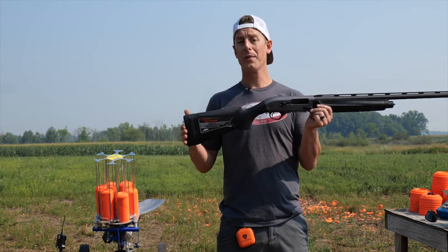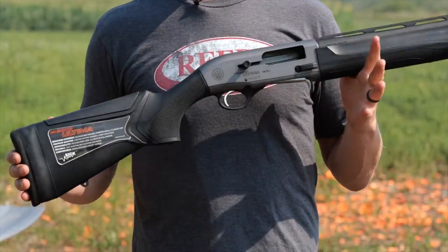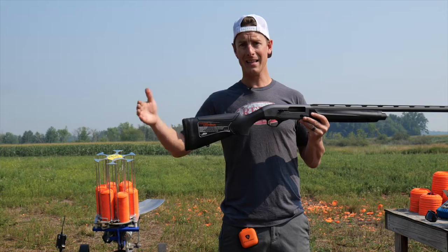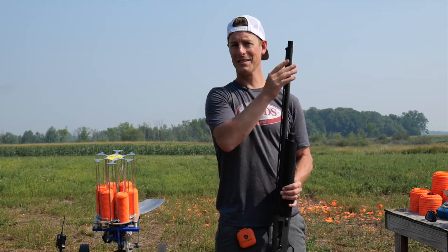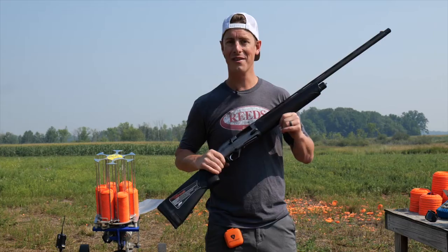The length of pull of this shotgun out of the box — distance from the trigger to the butt end — is 14 and a quarter inches. There are spacers that come with it in the box so you can extend the length of pull, make it a little bit longer. The Ultima runs the mobile choke system, comes with three chokes: improved cylinder, modified, and full. I've already switched it out for my Carlson's extended choke cylinder since we're going to be shooting clays relatively close.